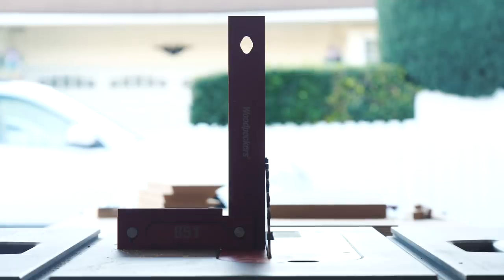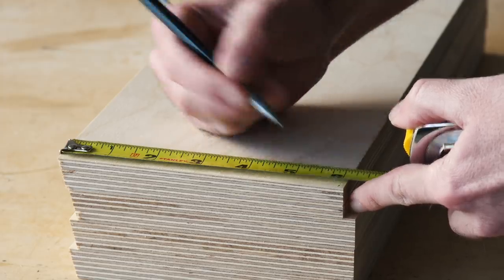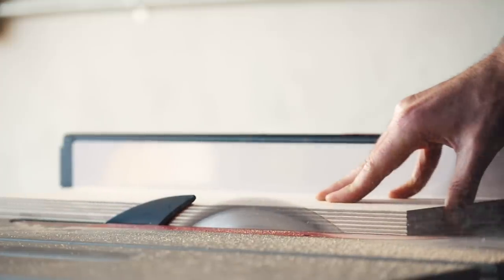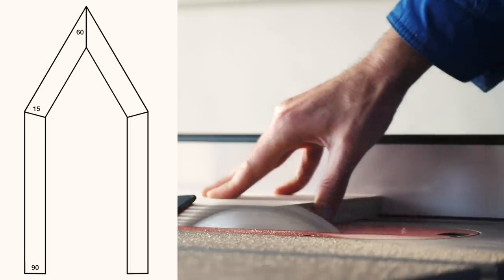And then finally I set my blade back to 90 degrees and cut those last untouched edges to their final dimensions. And here in this drawing you can see how all those angles that we just cut are going to come together to make the shape that we're looking for.